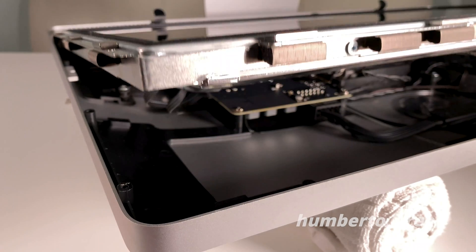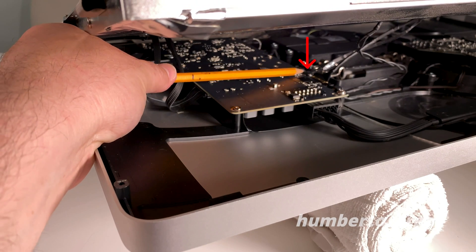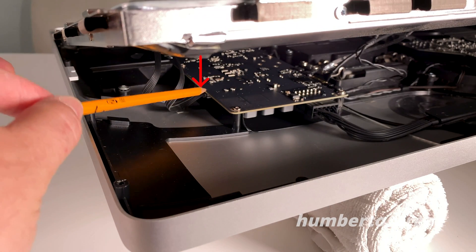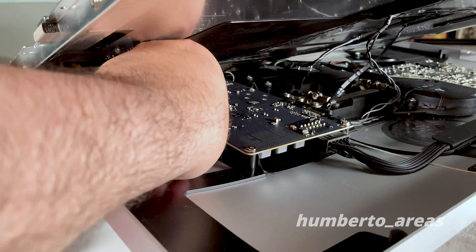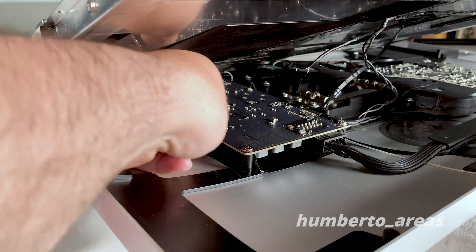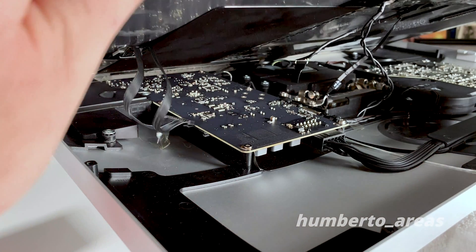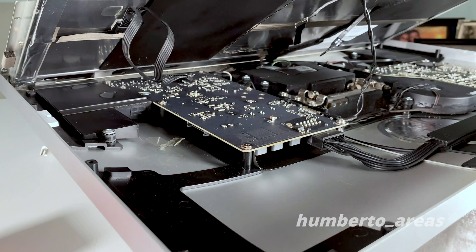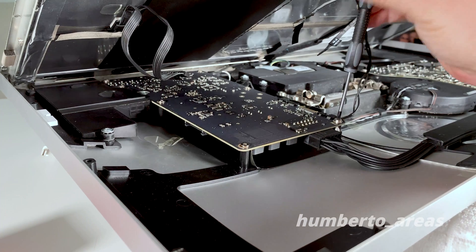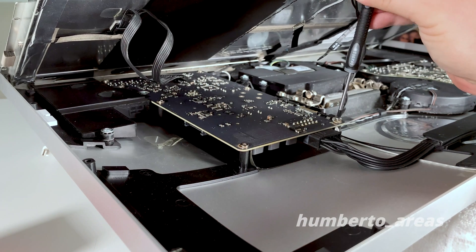Once those are removed, we can start lifting the display gently. Here you'll see the four connectors that we'll need to remove in order to separate the LCD display from the frame. I'll start by pulling the one closest to me — looking at the monitor from the top. I did remove the two other cable connectors you see there. The ground cable is about to be removed using the T10 screwdriver — be careful, those connectors are very fragile.